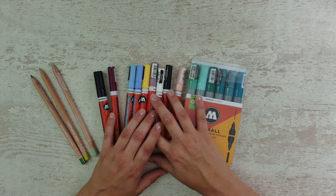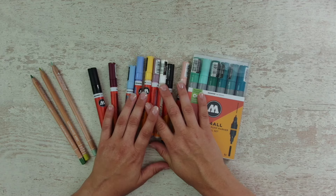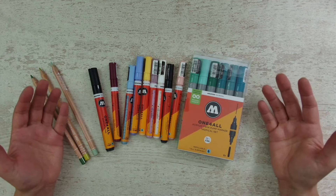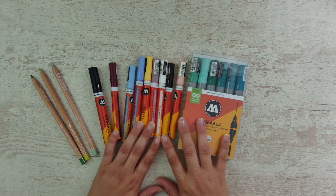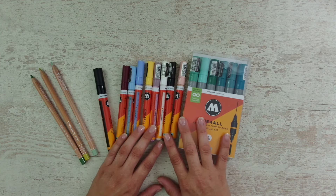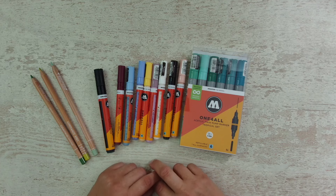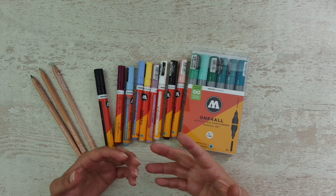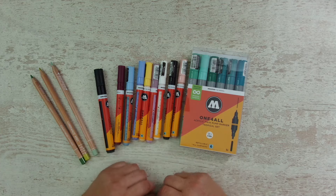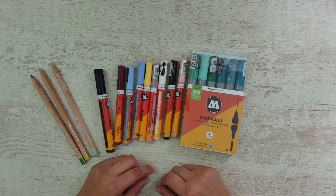Hello everyone, welcome or welcome back to my channel. Today it's time for a haul video. I have some wonderful things to show you. You might have seen those new paint pens that I got right before my vacation. I already made a video about them - how I like them and why I like them - but I think I didn't show them in a haul yet.